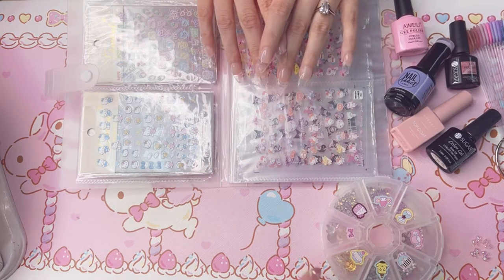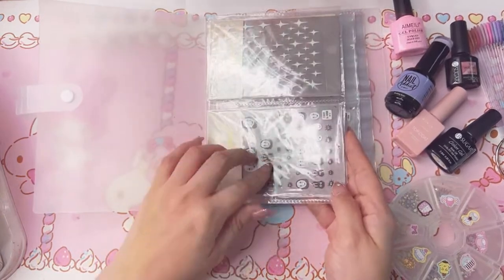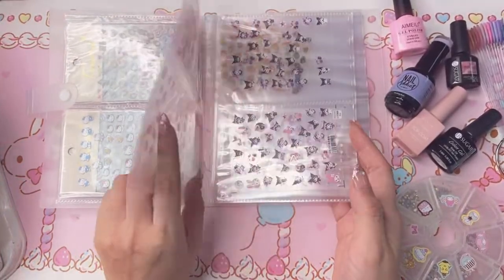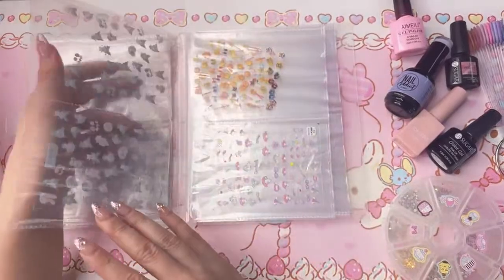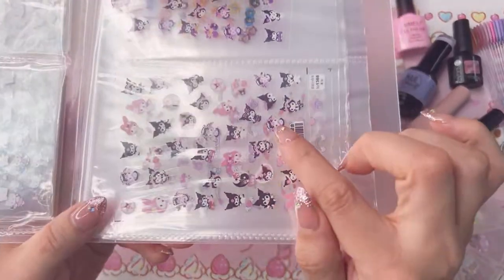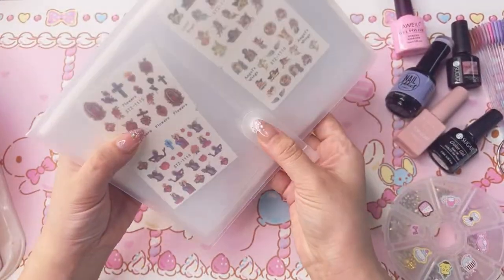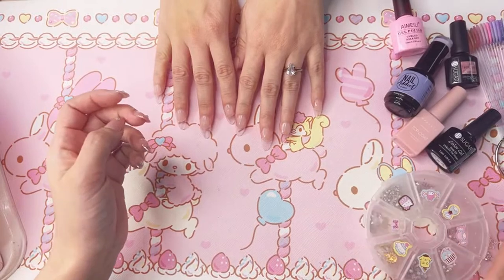I have a bunch of different stickers — No Face, Soot Sprites, sparkles, Hello Kitty, and different Sanrio ones. For today I want to do Kuromi nails. I even have Soot and Moon. I'm going to use the Kuromi stickers with the purple from the Sundae Café theme. I'll put those aside for now, start painting her nails first, then do rhinestones and little accessories.